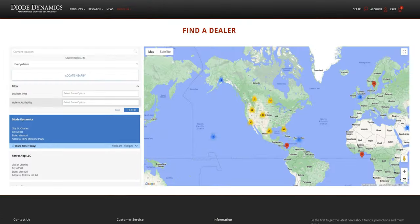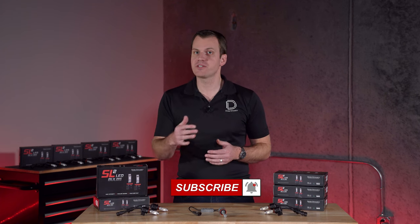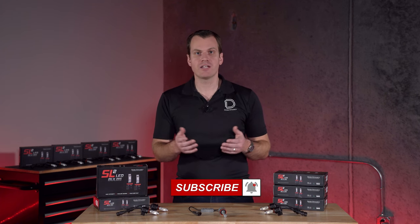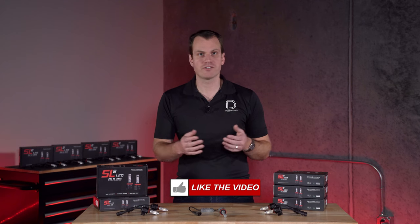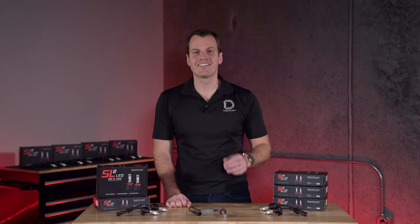You can find the SL2 now at DiodeDynamics.com or a dealer near you. Keep in mind, there's also the SL2 Pro model which steps things up a bit, but we'd be happy to help you find the bulb that works best for your needs. If you have any other questions, please feel free to reach out — and thanks for watching.